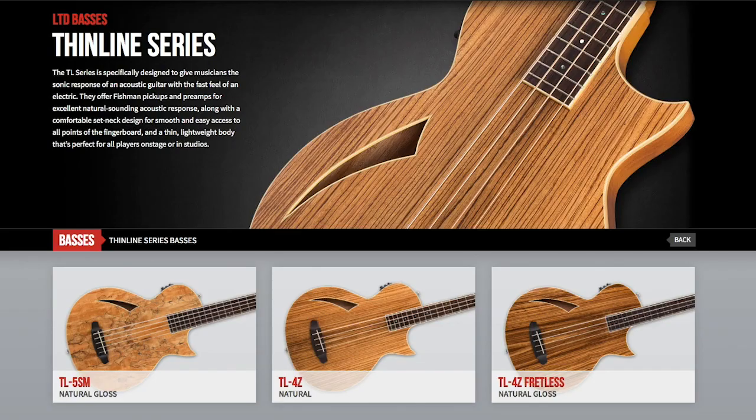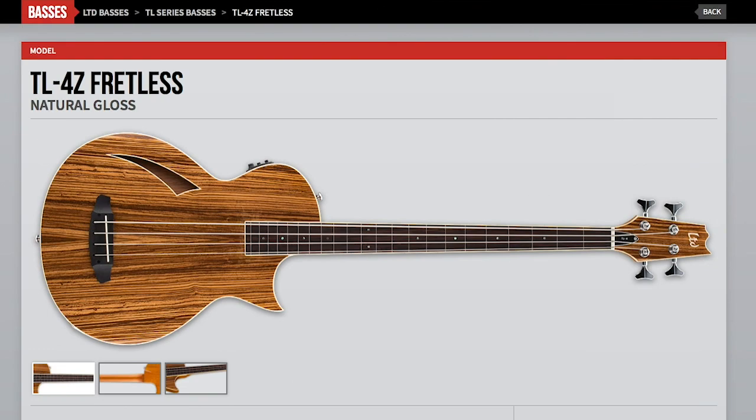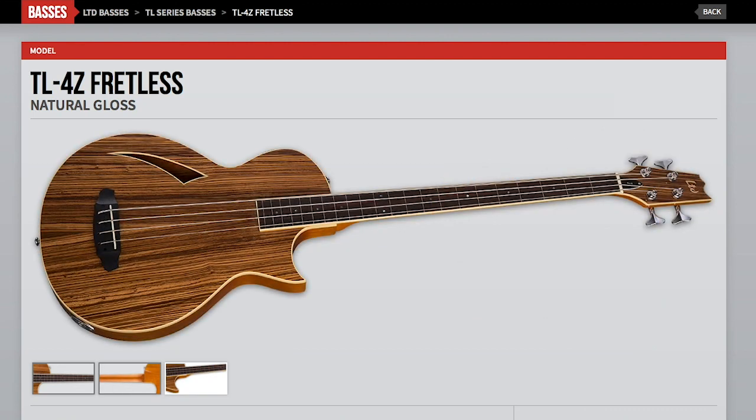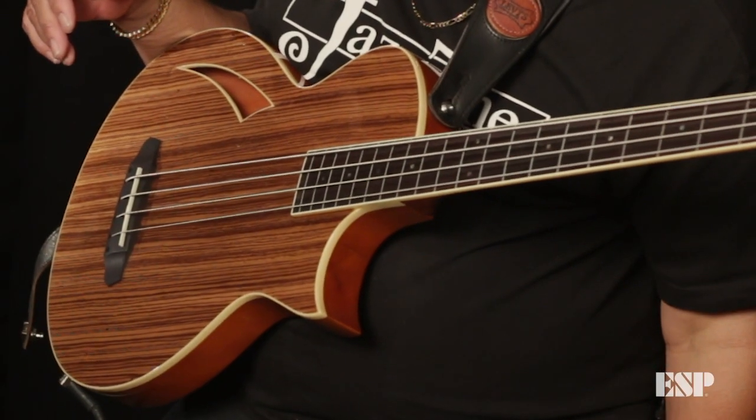TL4, the TL series period. You need to check one of these out at your local dealer. If you're looking for a fretless semi-hollow body bass, I think this is worth checking out. ESP is knocking it out the park, as far as I'm concerned. ESP for life.